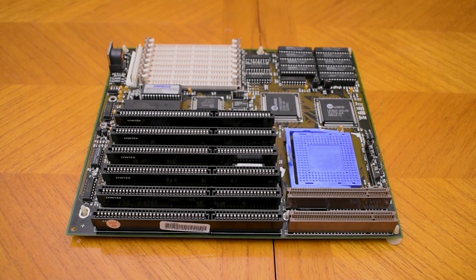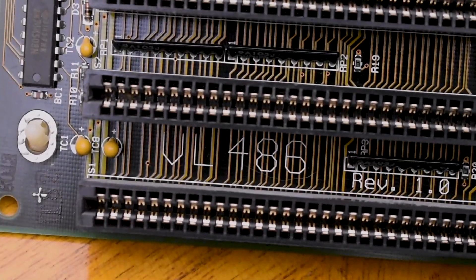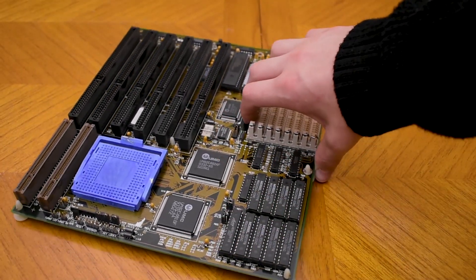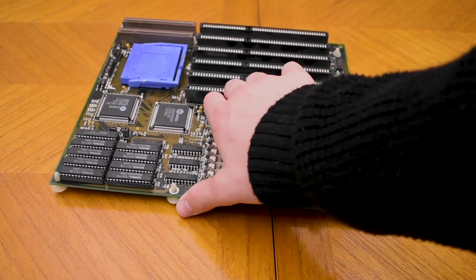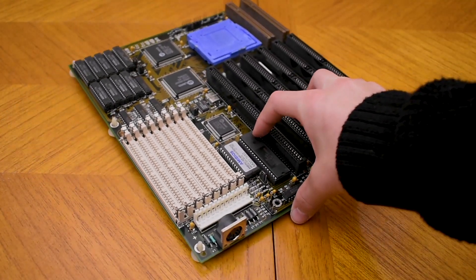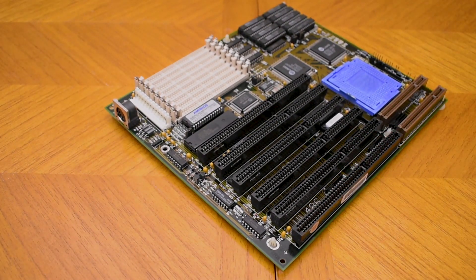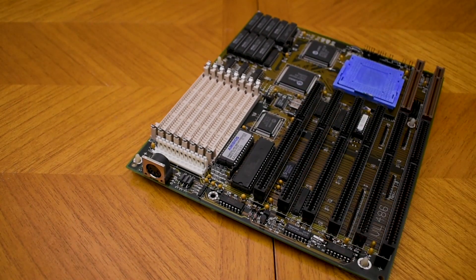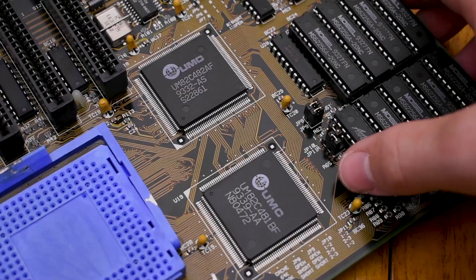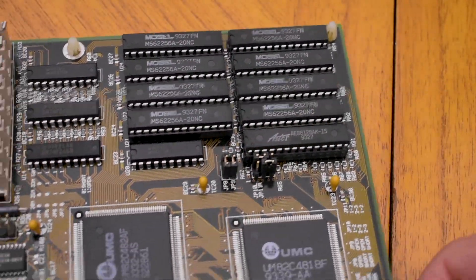As for the motherboard, I've gone with this ECS VL486 motherboard. This one isn't actually made by PC Chips — it was manufactured before they merged, so it's a pretty decent motherboard. It also features an external battery, meaning there's no chance of battery damage occurring. It's got two VESA slots, a UMC chipset, and 256 kilobytes of cache.